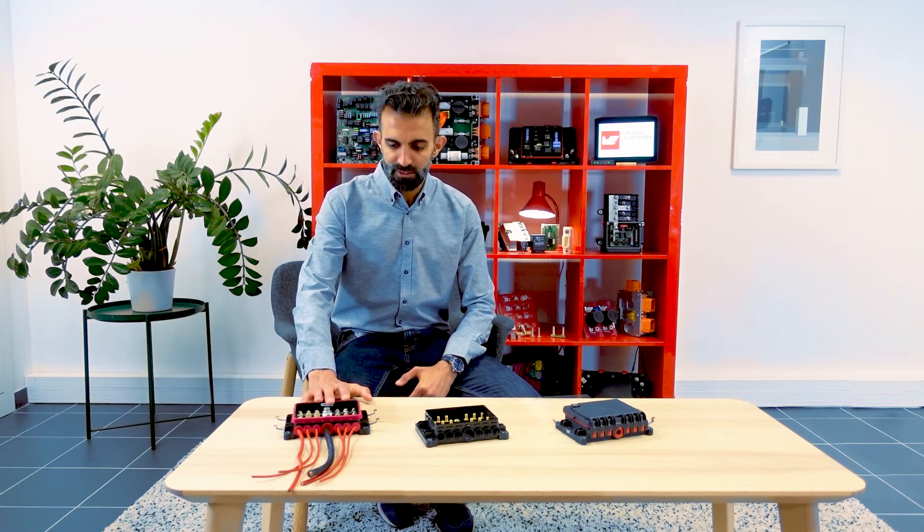Hello and welcome. My name is Poncho, project manager at Wirt Electronic ICS. I would like to show you today our latest member in the Redline family: the Redline Powerbox 6 Fuses.